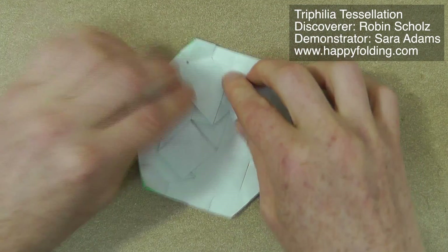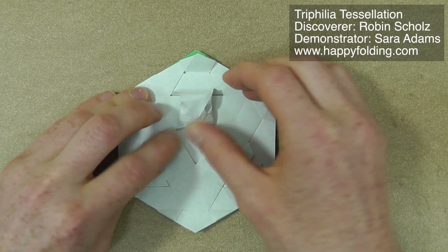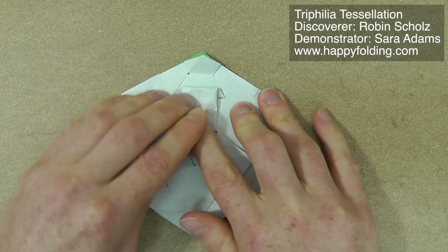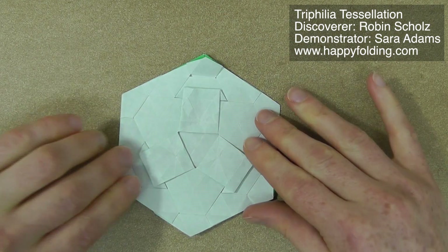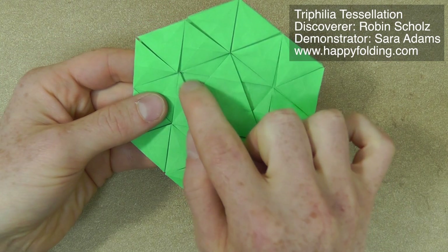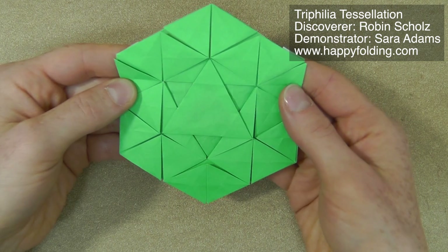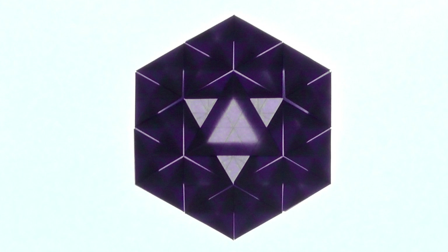One final time — lift up and then make that spread squash complete, flattening down the paper. And then your Trifilia is all done. As you can see here, we removed this paper so that you can very nicely see those striking triangles, and especially when applying backlighting, it looks absolutely fantastic.